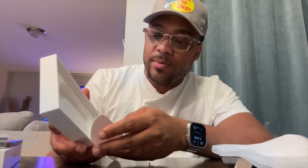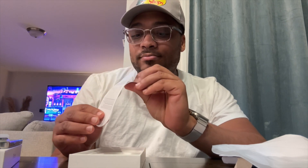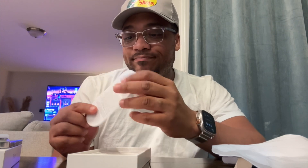Apple is going with less in the box this year than any other year. You get a charger, some sticky notepads, and a phone — that's it, that's all you get.